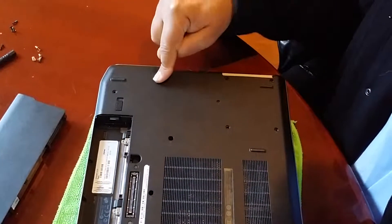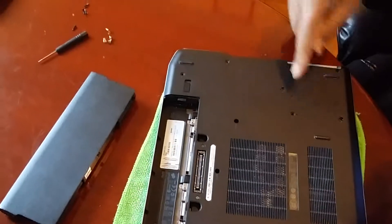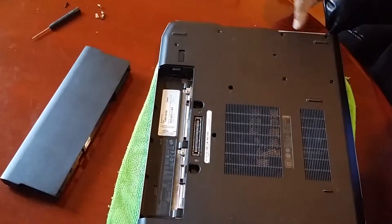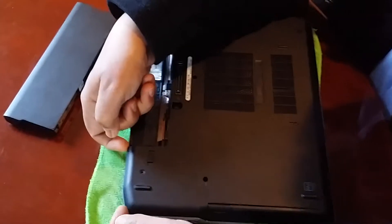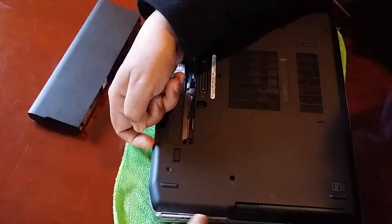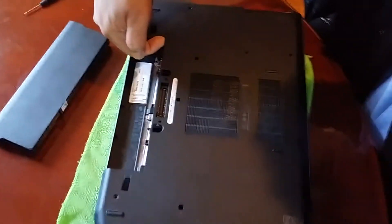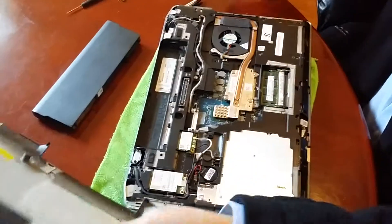There are also four screws on the hard drive side, so altogether eight screws. Once you remove these, you push your nails underneath and just slide it in — the same scenario applies on the side — and then the cover just lifts up and opens.